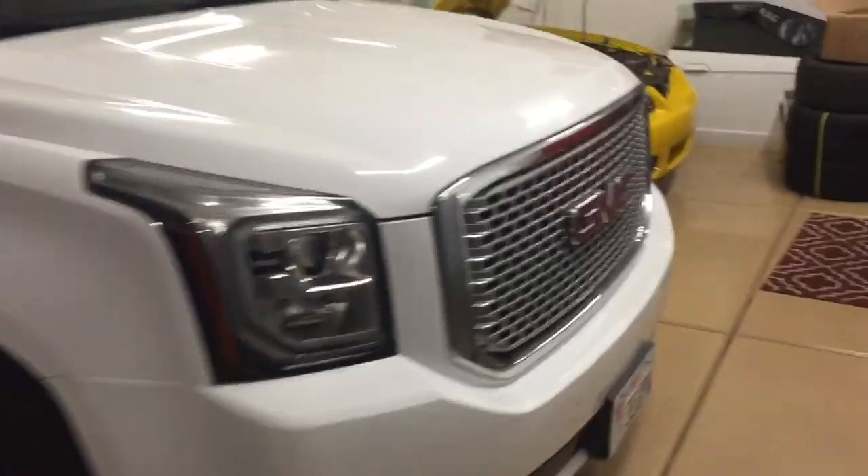Hey guys, Danny Johnson here, and today I'm going to show you where to find the paint code on your Ford Mustang. It doesn't exactly show up on the VIN, but it's close, so I'll show you where it is.